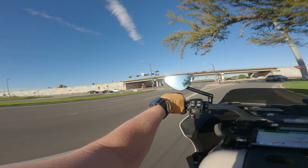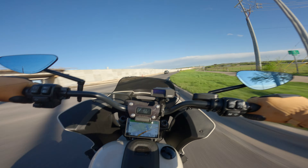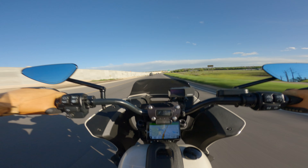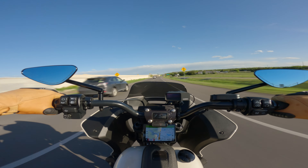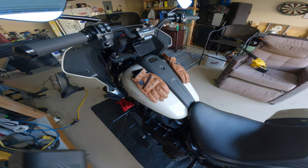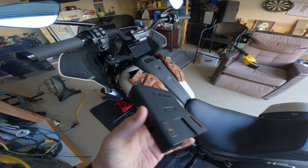All right folks, out here in the garage with the ST. This video is about getting a radar detector onto your bike — at least how I did it to mine. We'll also see how this little Sony in my pocket works for audio.